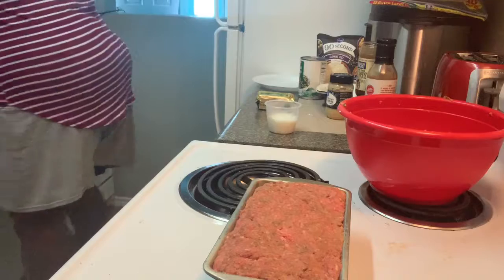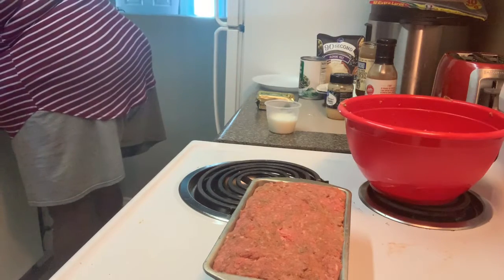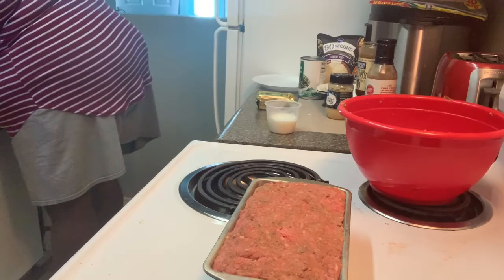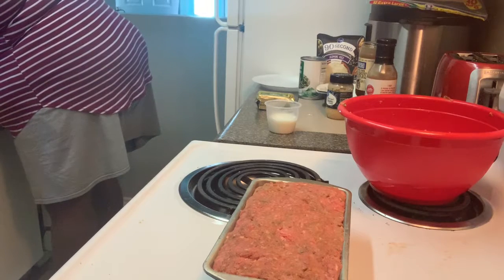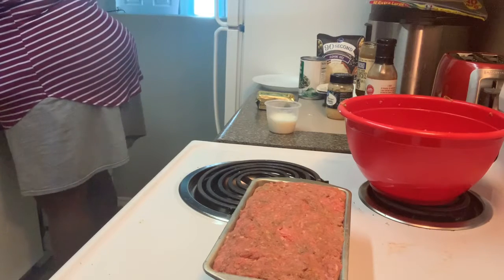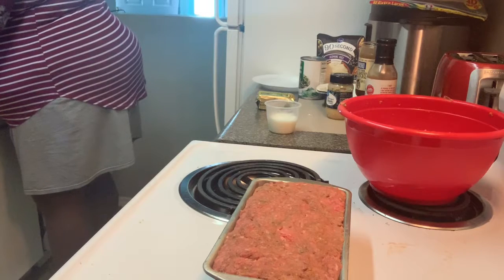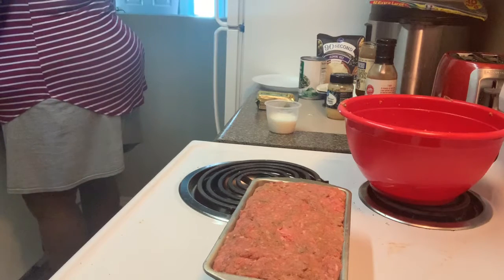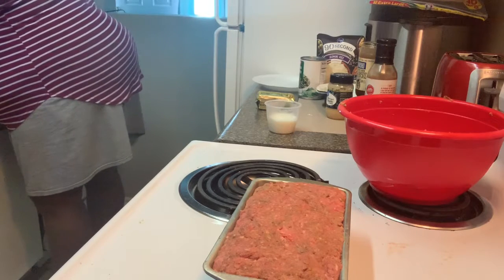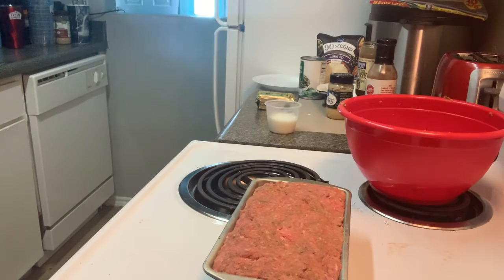And I'm going to wash my hands. Make sure you wash your hands — before I started the video I had already washed my hands. When you're cooking for anyone, cooking for yourself, cooking period, you want to make sure your hands are clean at all times.